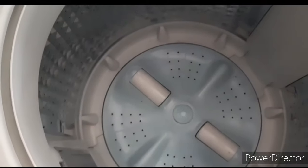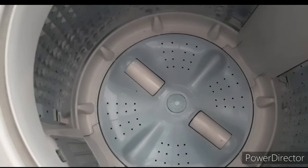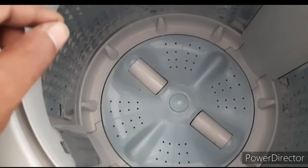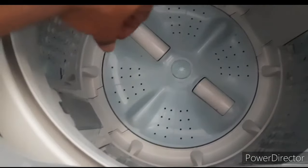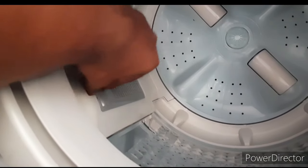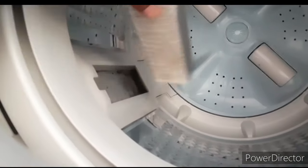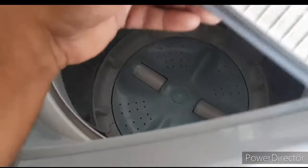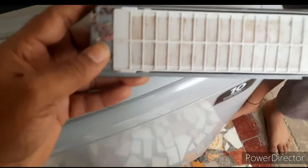In the machine we have 6.2 kg capacity. Every 2 months we have to clean the washing machine. We wash the cloth and we have white residue, so we have to clean the filter. This is a magic filter, so it is easy to use.